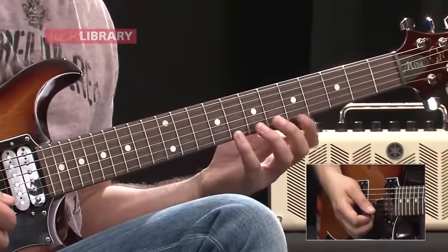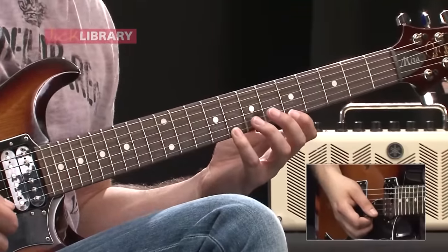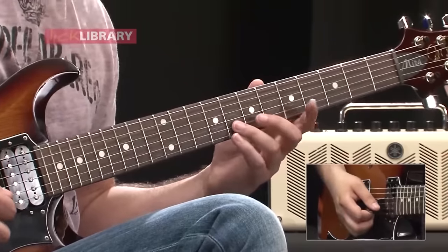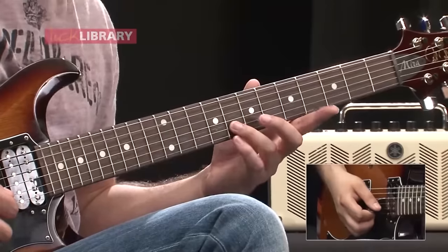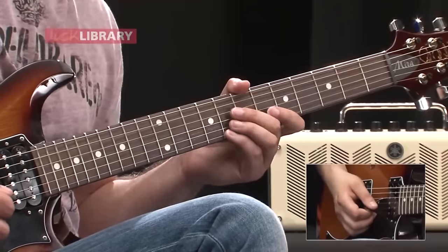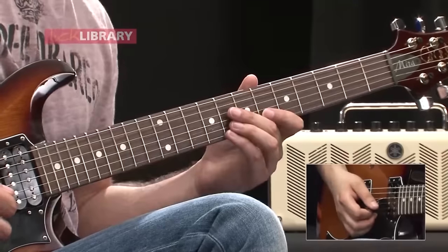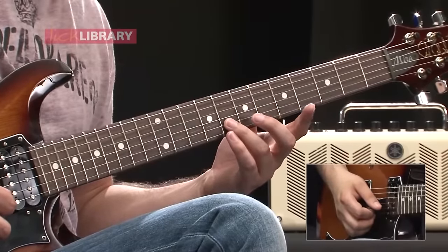We start with the little finger on the high E string at the eighth fret and we're going to do a downstroke, then pull off to the fifth fret to the first finger. Now here comes the hybrid picking section. We go down with the right hand on B8 with the third finger, and the little finger is going to go on high E8. We actually use the middle finger on the right hand to do an upstroke — just a light brush — and then back to B8 with the third finger with a downstroke.